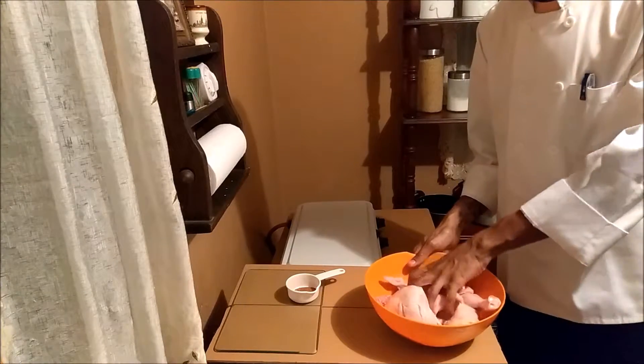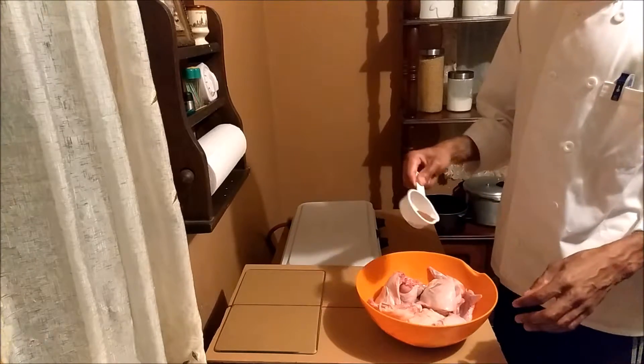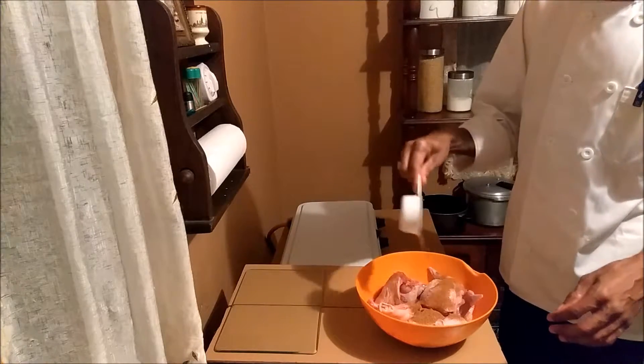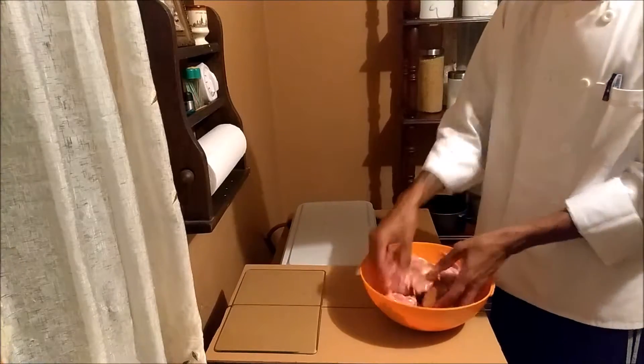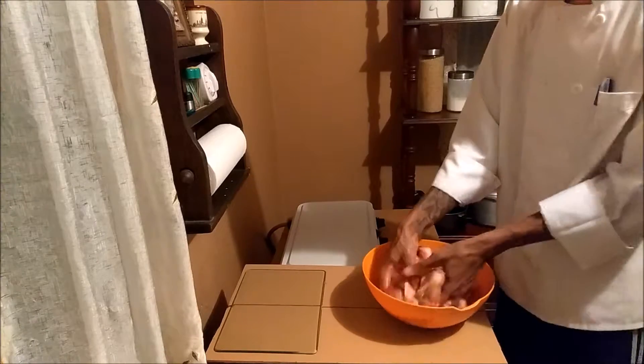So what I'm going to do is just add the seasoning to the chicken. Make sure your chicken is at room temperature — you don't want to season frozen chicken. Just give it a good rub.